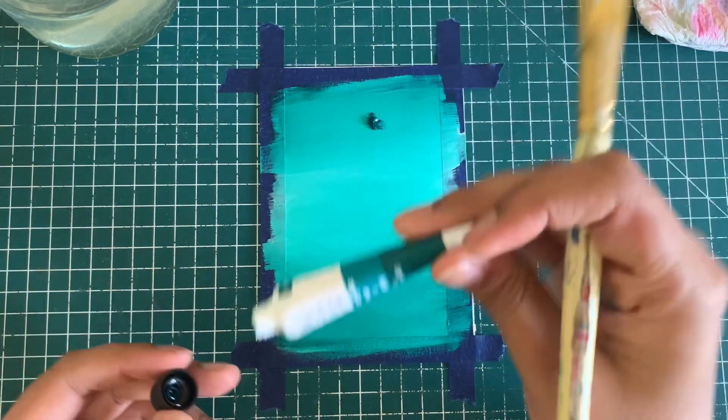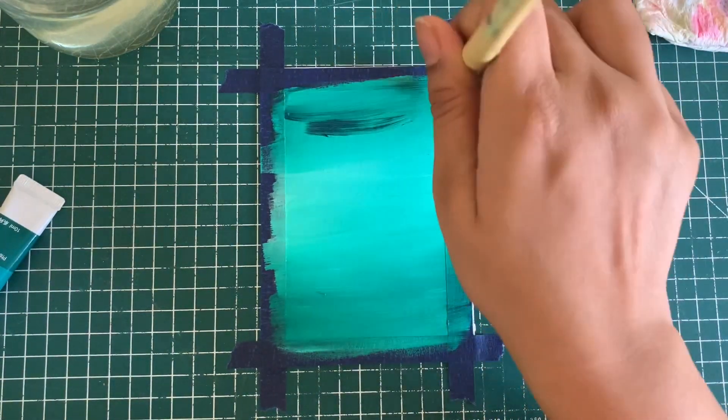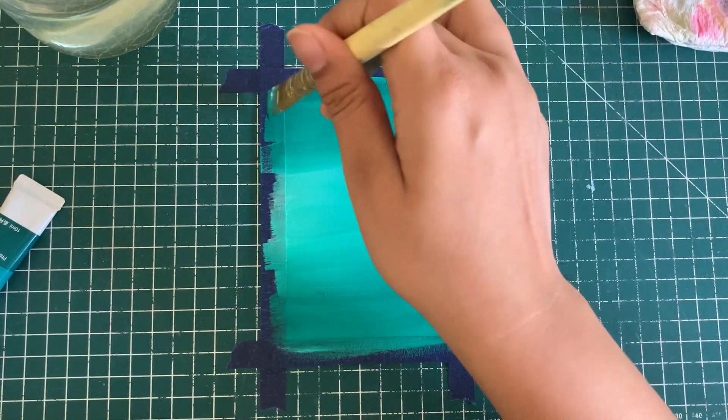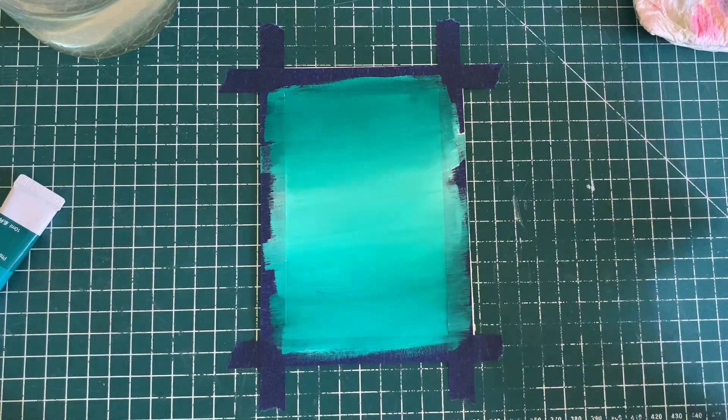So I'm adding a little bit of green on top. Since my acrylic base is already wet, this green is going to blend in easily. However, if there is a lot of white either on the base or on your brush, then it's not going to blend in so easily.